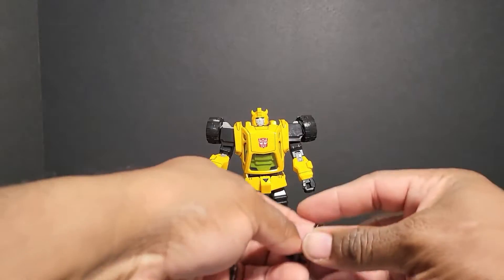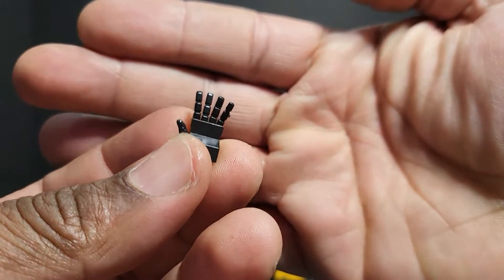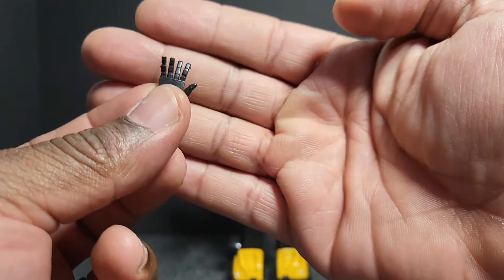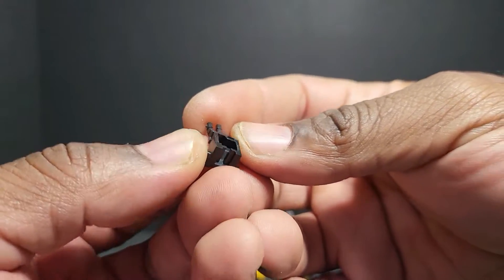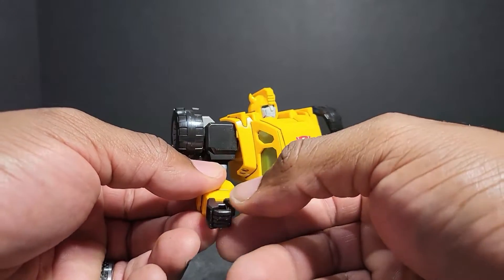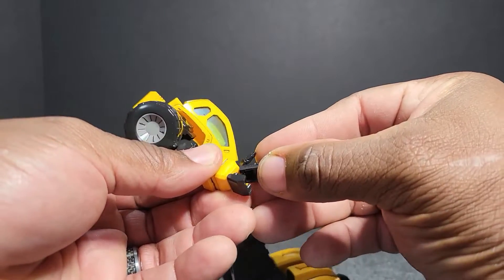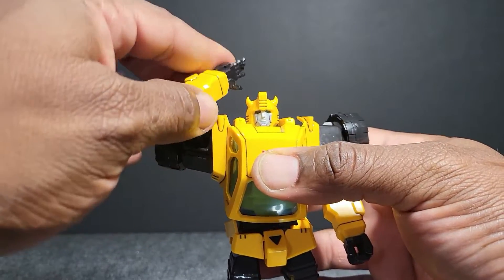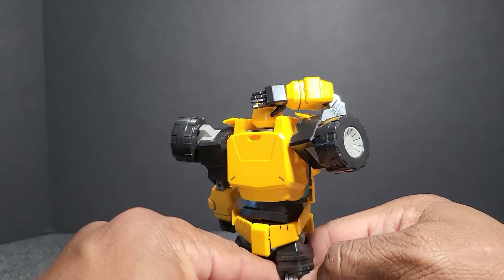His first set of accessories is a pair of hands — right hand and left hand. The way these hands work on this model, they can slide in and out. You just slide the hand out and replace it with the alternate hand. He can sit there and get his pose on — looks like he's scratching the back of his head and everything.